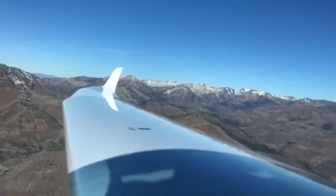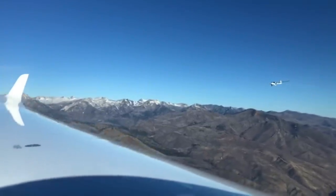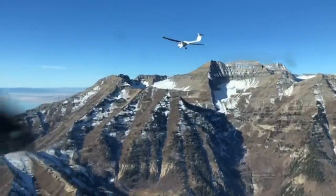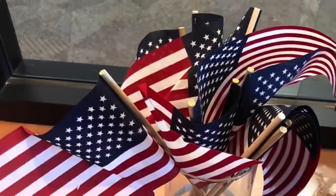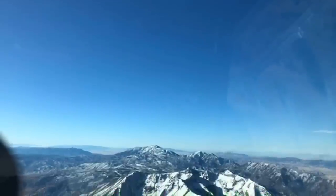Dan mentions he's been to Czech Republic and it seemed big, but asks how it felt to fly across the US. Elias says it was great fun — Mike took him to all the famous places. They flew through Monument Valley, the Grand Canyon, and Yosemite Valley. The nature and the landscape across such a big land was amazing, and Dan notes that many Americans haven't even seen all those places themselves.